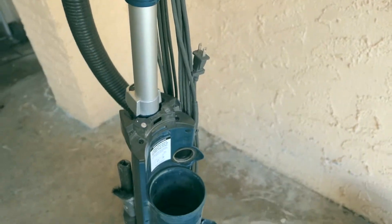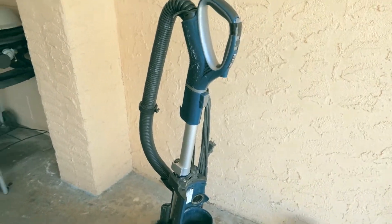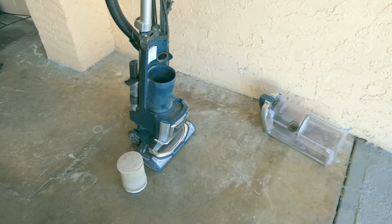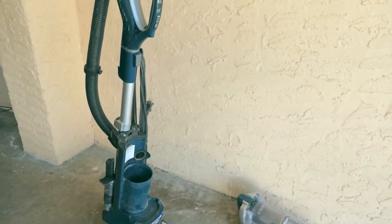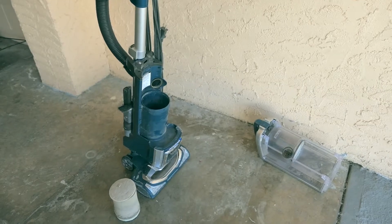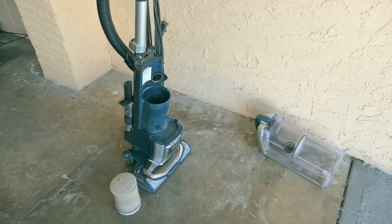Everything else is still functional and works great — all the buttons, everything works good. We highly recommend this vacuum for anybody looking for good quality long-term use. The suction is amazing — that's the best part about it. There are a lot of vacuums out there that seem to be good, but this is definitely one of the best.